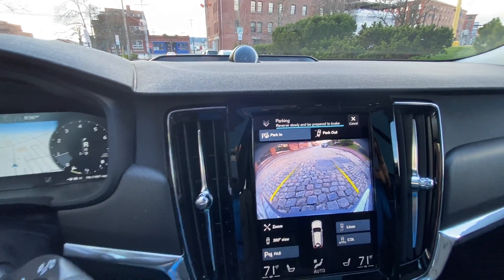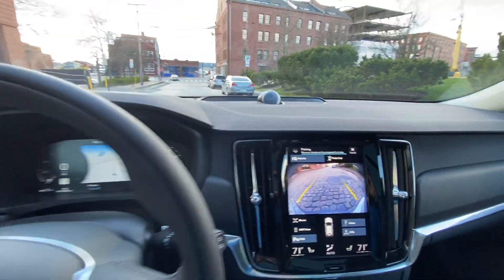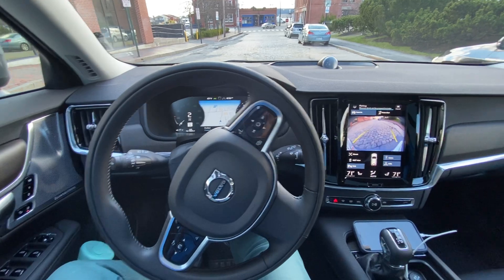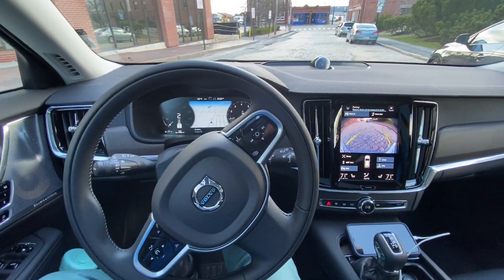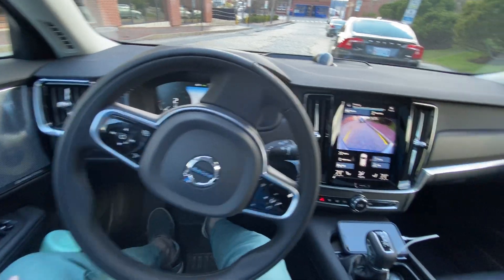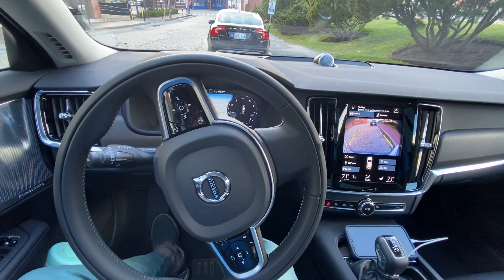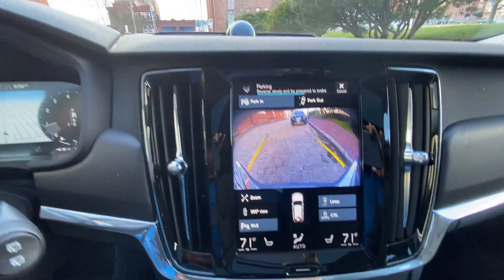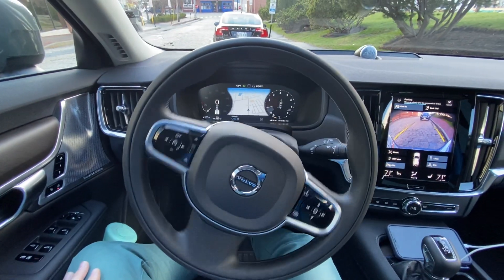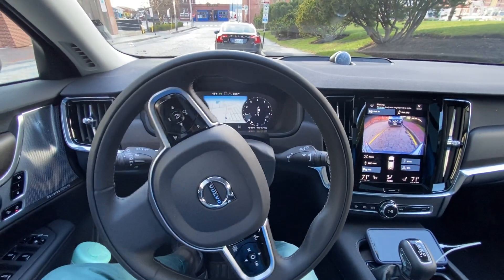The only thing that I'm controlling right now is the brakes and the gas. So I'm going to let go of the brake and the car is naturally going to go back — and see, the wheel is turning itself. I'm only touching the brakes. You want to keep it nice and slow because if you let go, the car will go. And you see there's a progress bar. It knows it's a really big spot, so it's reversing me right in there and it's going to get me nice and tight to the person behind me.